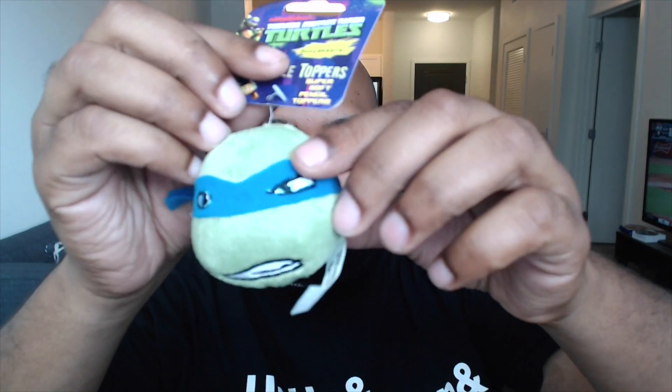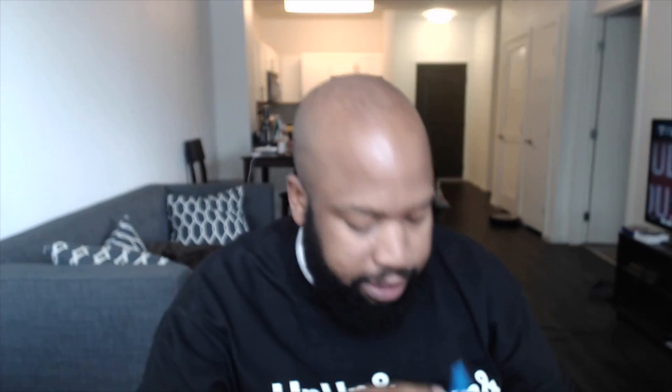We're going to start it off with a Ninja Turtle plushie. Who is this? Leonardo? Yup. We got Leonardo — a Leonardo plushie. I could dig it.